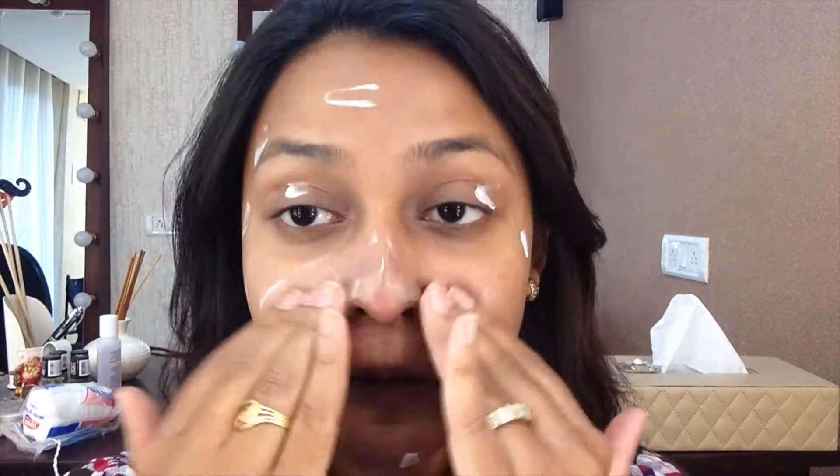For moisturizer and primer I'm using the Lakme 9-to-5 CC Color Transforming Cream in the shade Bronze. This cream can be used as a perfect base for your foundation on a daily basis if you don't want to wear a heavy primer. I'm just dotting it and spreading it across my face evenly — you want to prime and moisturize before you put any foundation on.